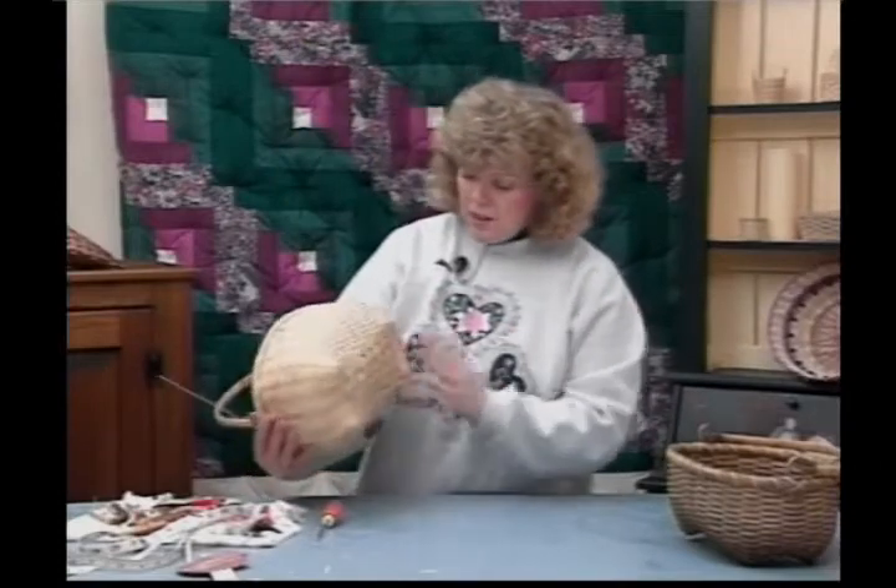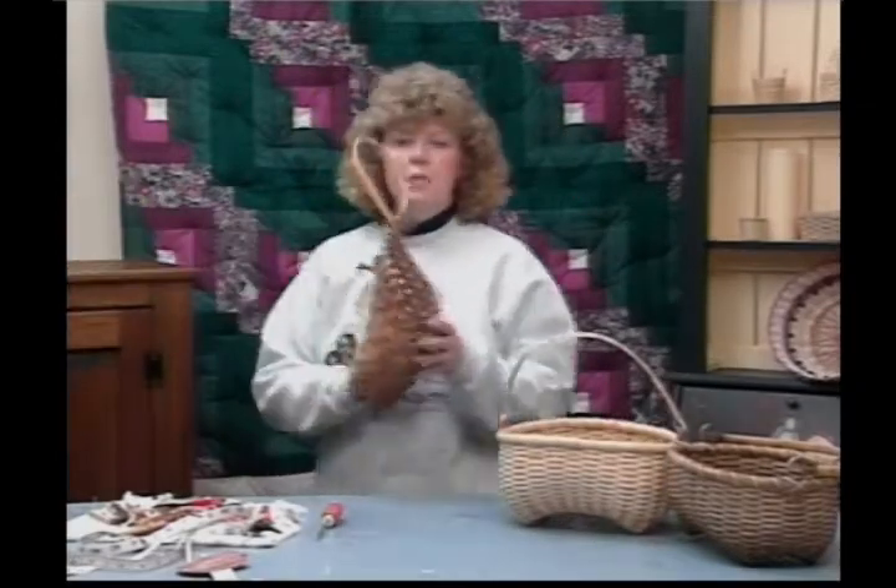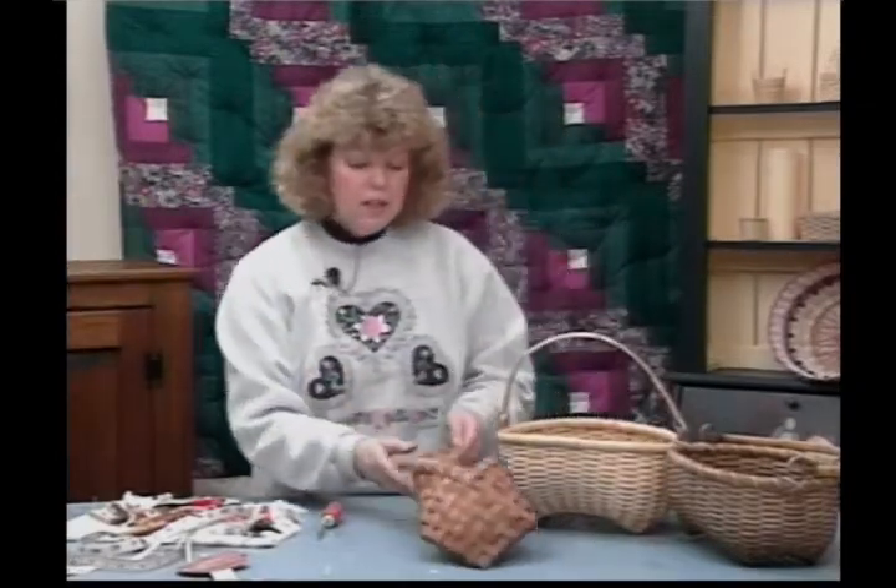And then you have your Shaker oblong cat head basket. Next week we're going to be working on our doorknob basket — kind of a neat pattern. I'll look forward to seeing you then. Have a good week. Stay tuned.